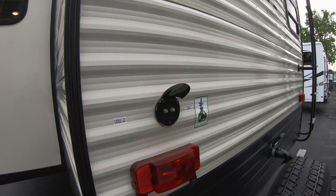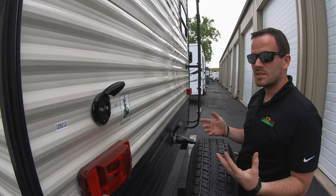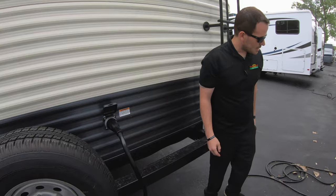There are two cable hookups on the back. If you go to a park with cable hookup you can hook into the left side, or if you have a satellite dish — a PlayMaker or similar — you can hook into here, and it'll automatically feed to your TV on the inside so you can watch satellite TV.